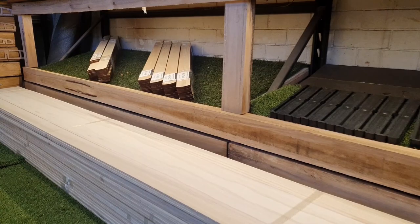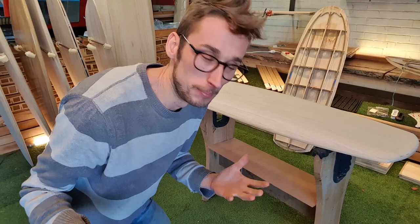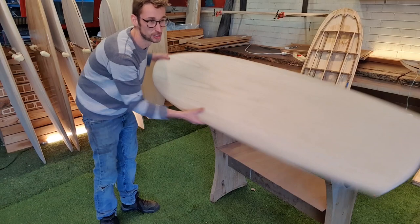We have two new boards which we have been R&D'ing and have now been launched through the range of kits, and they're ones we're really excited about. The first one is our take on a Mini Simmons. As you can see it's got a really flat rocker line, it's short at 5'5, it's 23 inches wide.